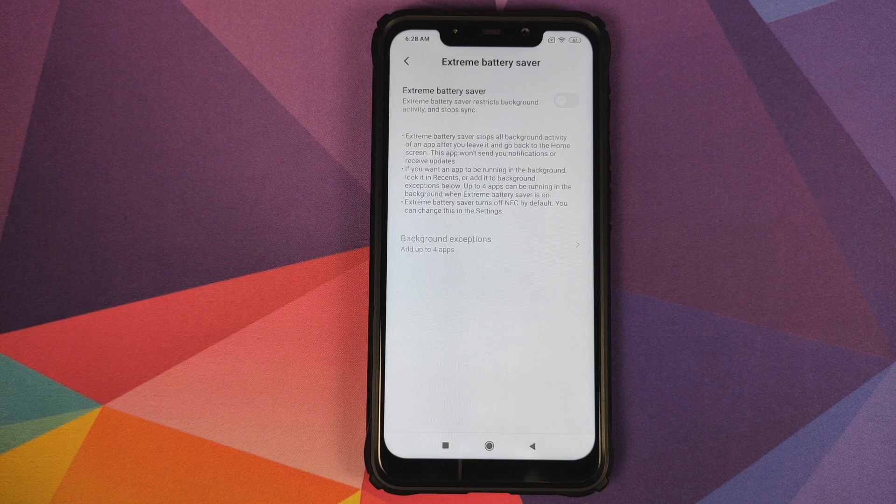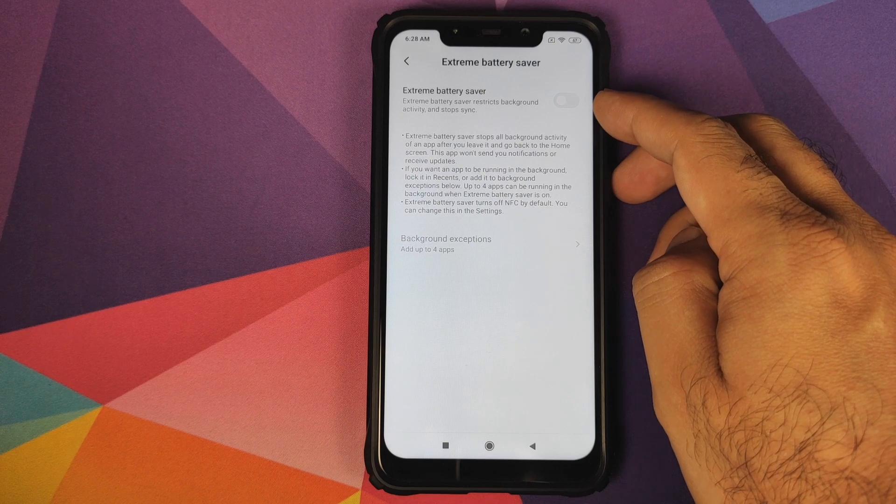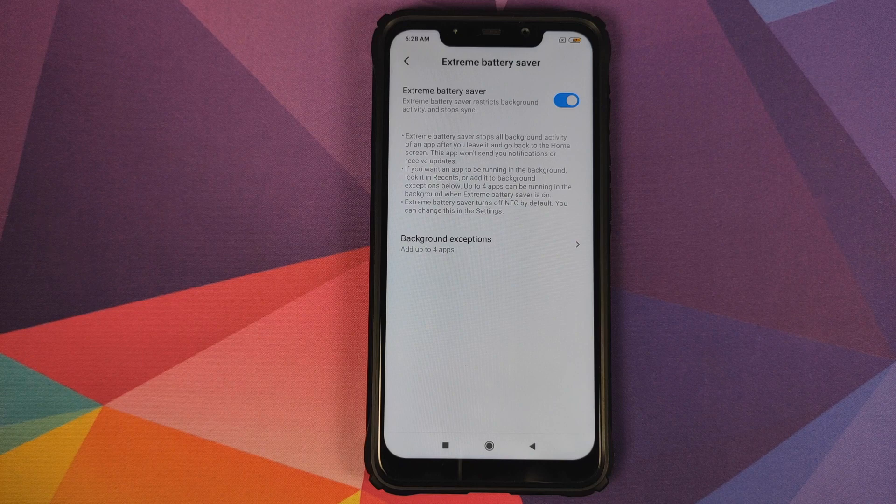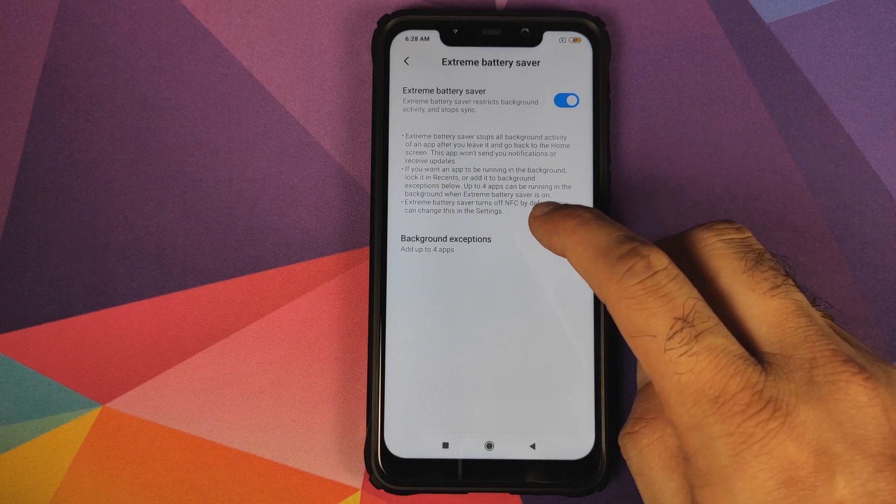Those are your only two options. Extreme battery saver will also turn off your NFC by default. Luckily for us on the Poco F1 we do not have NFC, however there are some Xiaomi devices which do have NFC, so your NFC will also be turned off in extreme battery saver mode.